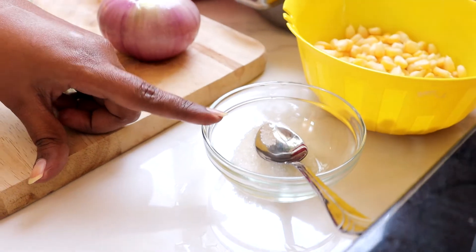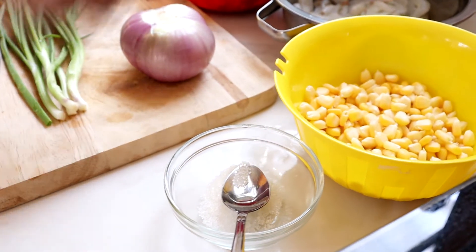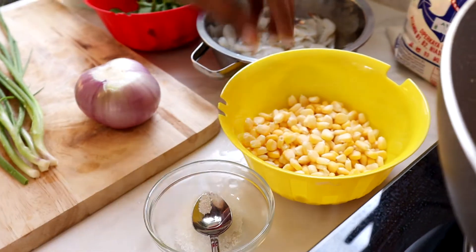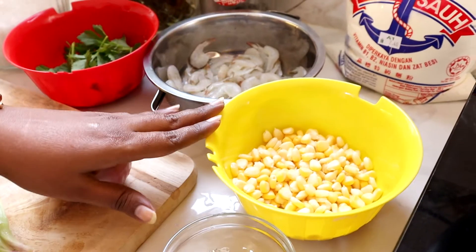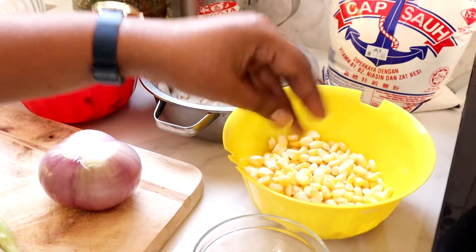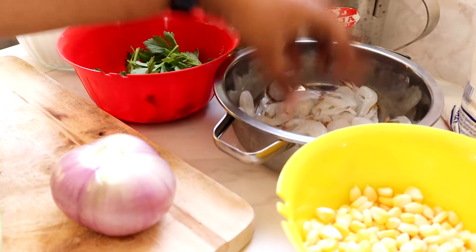Di sini Lina ambil satu teaspoon gula. Gula pun one of the reason kita punya dough ni, texture dia lembut ya. And then, satu tongkol jagung. Jagung ni tak perlu masak ya, yang ni fresh corn ya. And then, udang basah, lebih kurang satu cup ya.